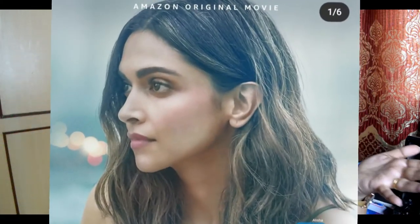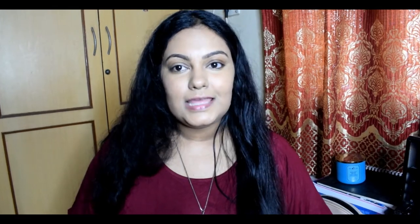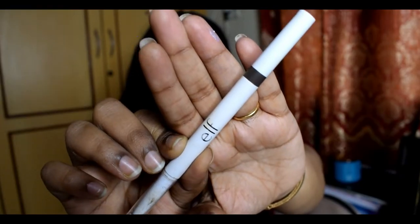The next step is the brows. If you look at the picture of Deepika, the brows are completely filled in and look a little more bold. I'm going to do the same using an Instant Lift Brow Pencil in the shade Dark Brown — just filling in completely and then brushing through using the spoolie on the back.